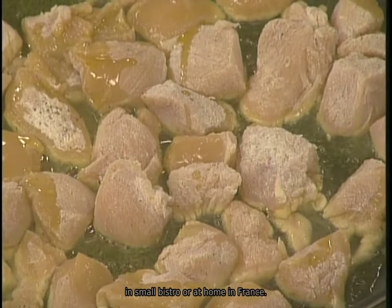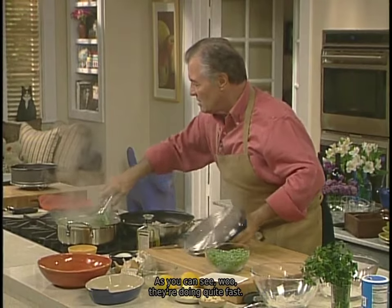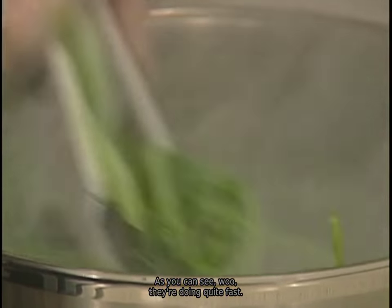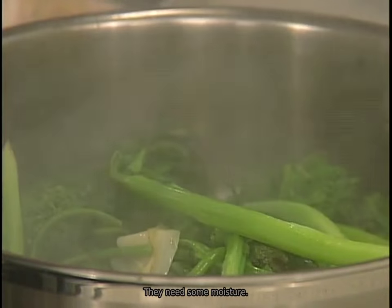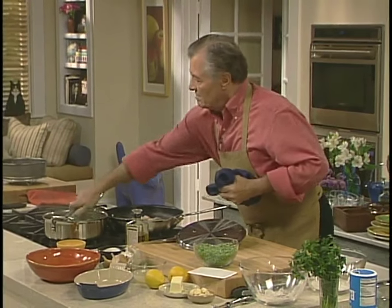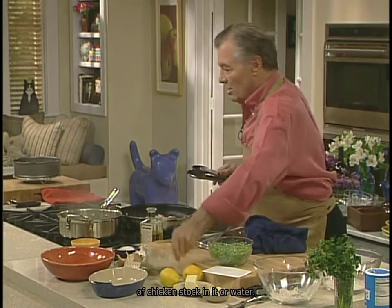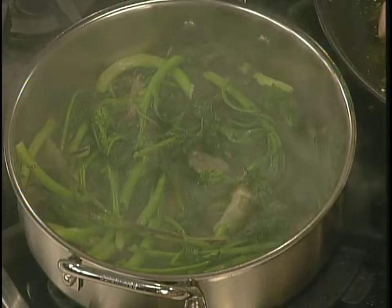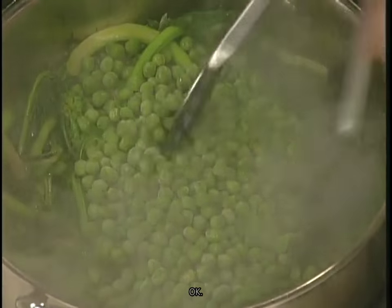Let me check on those broccoli rabe here. As you can see, they're cooking quite fast — actually too fast; they need some moisture. What you can do is put a little bit of chicken stock or water in it. And then I'm going to put the peas in now, and they'll cook another couple of minutes.